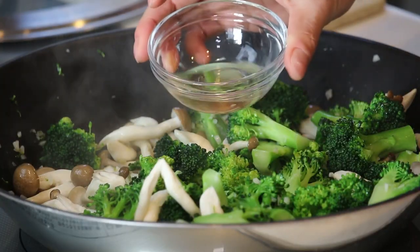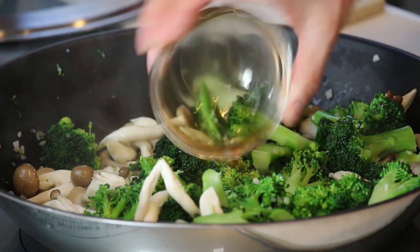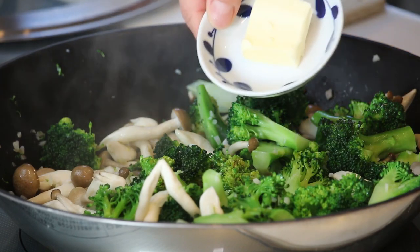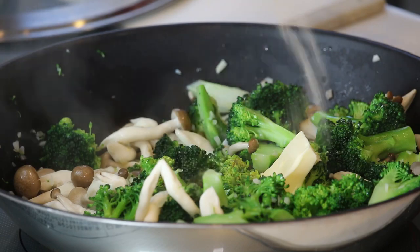Let's add all the seasonings: mirin, soy sauce, butter, and some salt and pepper to taste.